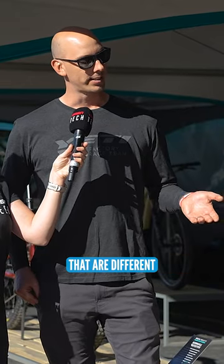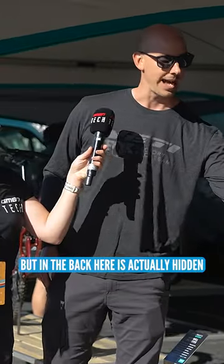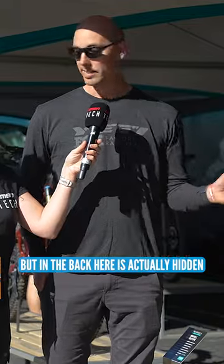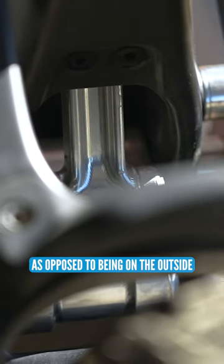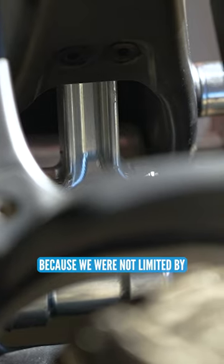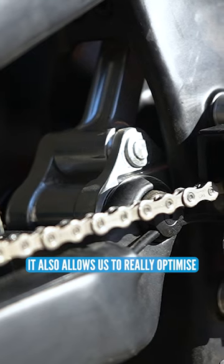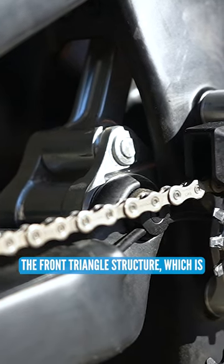Some of the things that are different is what we call the center link. It's hard to see, but in the back here it's actually hidden in the center of the frame, as opposed to being on the outside that you see on the 160e. We could do that on this bike because we were not limited by a dropper post. It also allows us to really optimize the front triangle structure, which is really helpful.